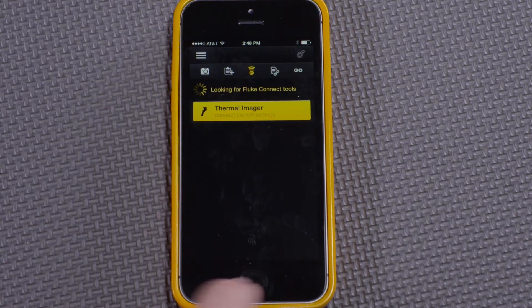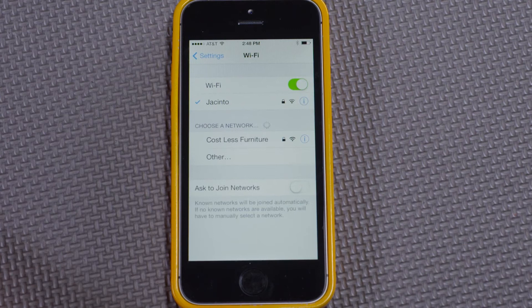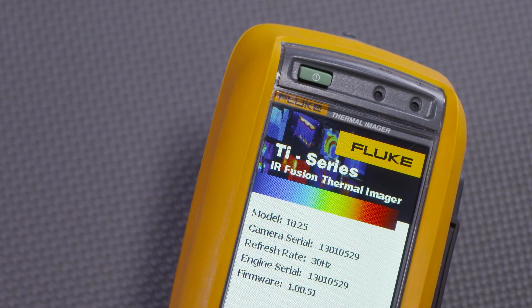To connect the thermal imager, we exit the app and go to Settings. We can see here that we're looking for the Wi-Fi networks in range. I'll turn on this Fluke Connect enabled thermal imager, and the thermal imager will become a local Wi-Fi network that the smartphone can connect to.